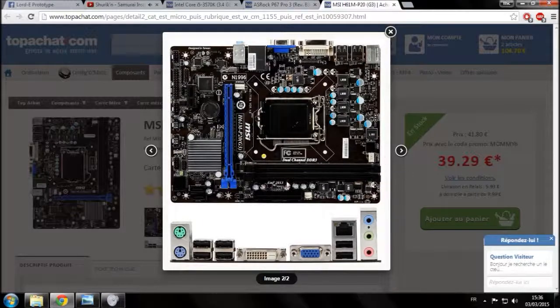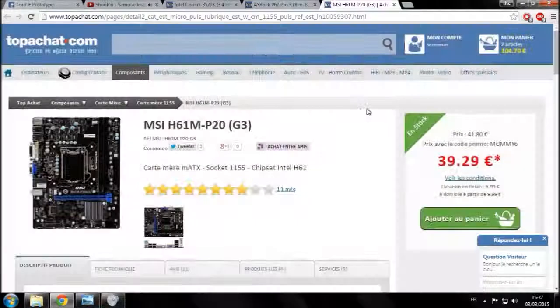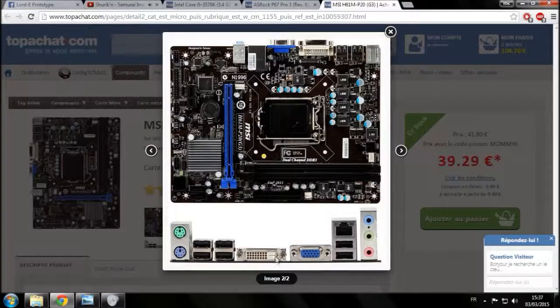Sur cette carte mère : deux barrettes de RAM, le processeur en socket 1155, le chipset, la partie graphique, et tous les branchements power, USB, etc. Vous avez aussi deux ports SATA, très probablement en SATA 3 à 6 gigabits par seconde.